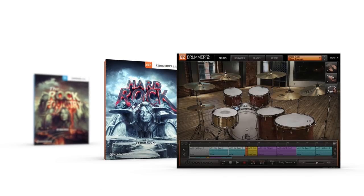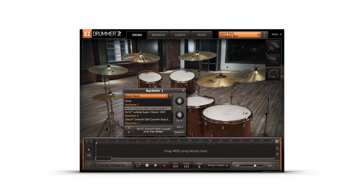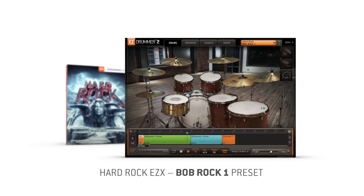The Hard Rock EZ-X is the EZ Drummer 2 version of the critically acclaimed Rock Foundry SDX. Its content is derived from the same recording, and it includes two full kits with a selection of extra snares, kicks, and cymbals. The first kit is a hybrid Gretsch with modern attack and punch. There's also a vintage Ludwig kit with a darker, more ambient tone.